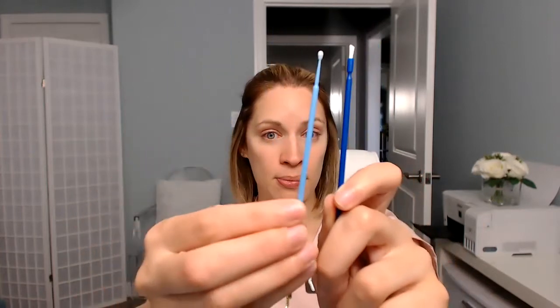What you need is a micro brush - I'm going to show you two different types. You do not want the big one; you want the smaller one. I would use the large one for fluoride varnish. The smaller one is for silver diamine fluoride because it's more concentrated. The bigger brush would get silver diamine fluoride everywhere - it needs to be very concentrated and localized to that area.